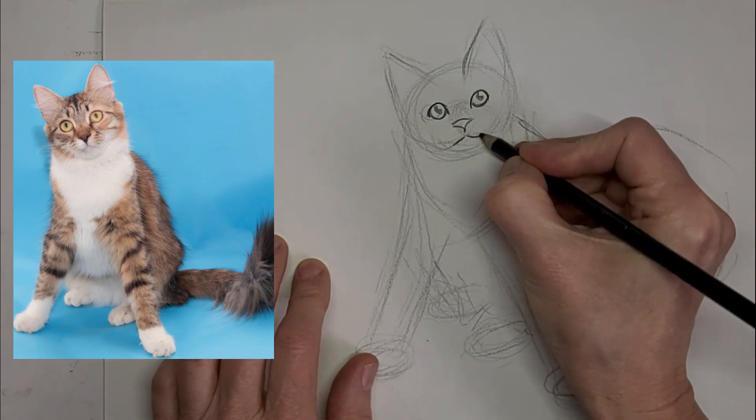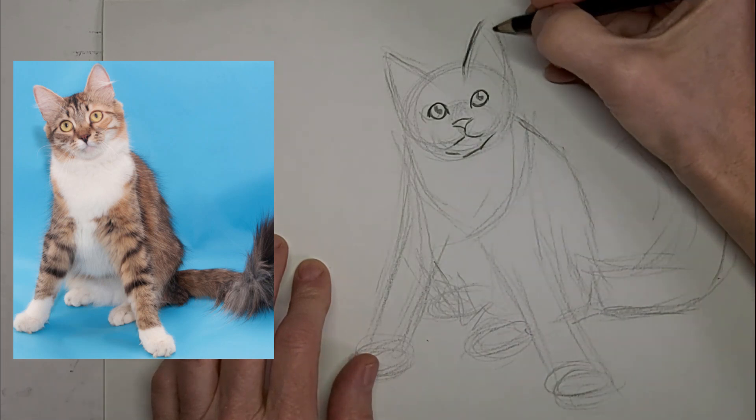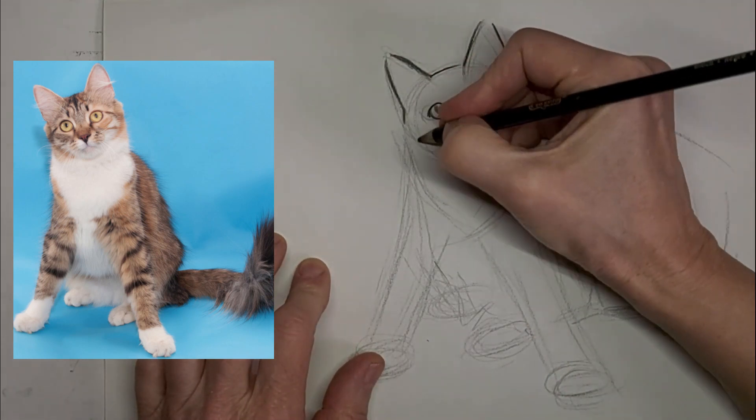I love to hear from you, so please drop me a comment. Let me know what you want to learn about cat drawing. Maybe there's a particular pose you want to learn — I'm always happy to get ideas from viewers.